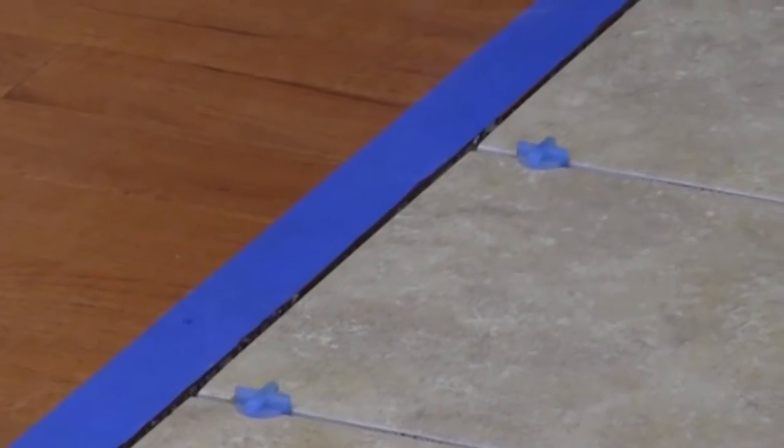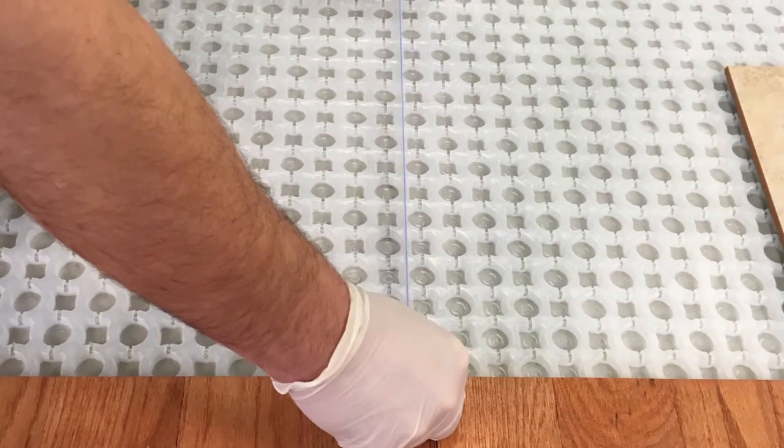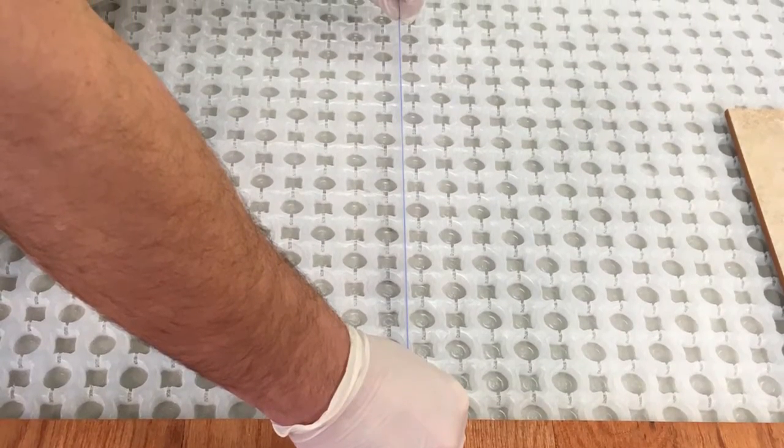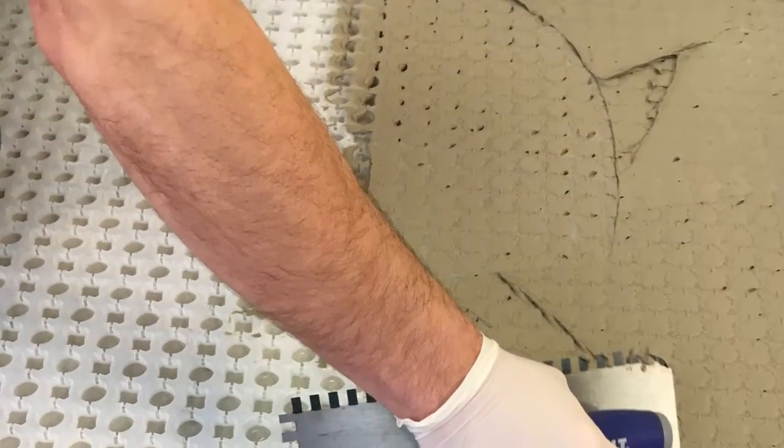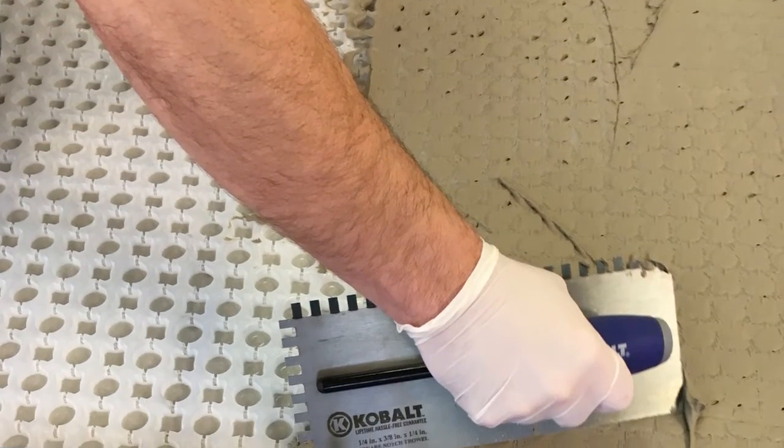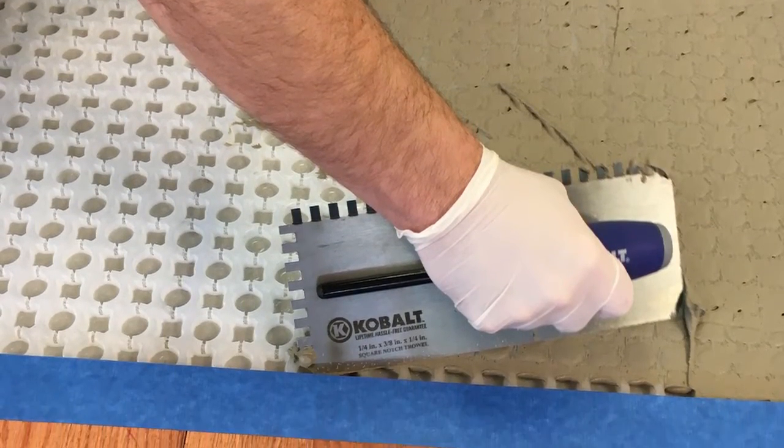Designed to replace traditional flooring underlayment materials such as plywood and cement board, STRATAMAT XT is lightweight and allows for easy handling, lower installation costs, and faster floor preparation prior to tiling.